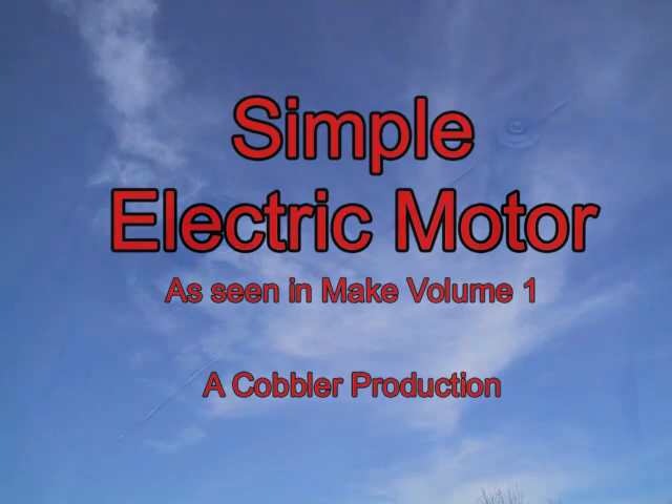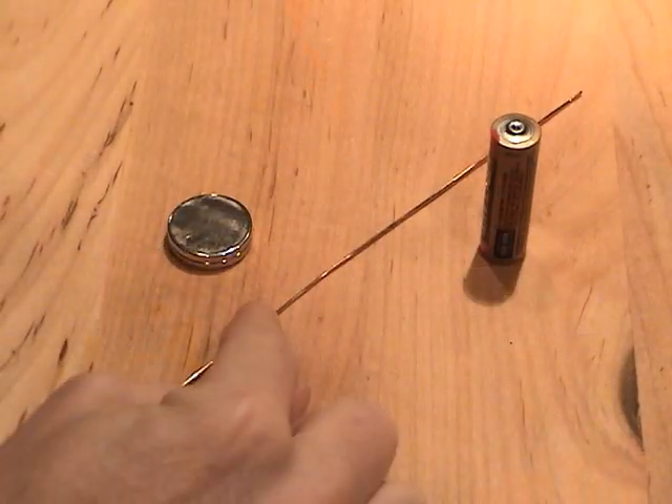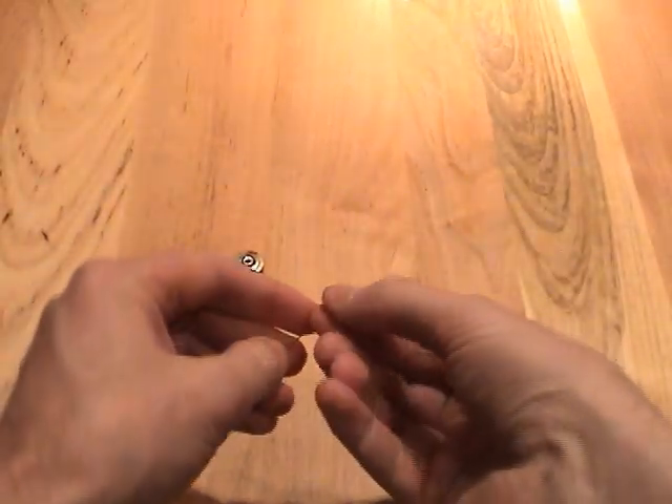In this video, I'll show you how to make a simple electric motor with nothing more than a battery, a wire, and a magnet. The first step is to bend a hook shape into one end of the wire.